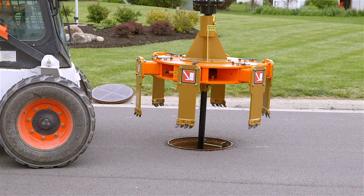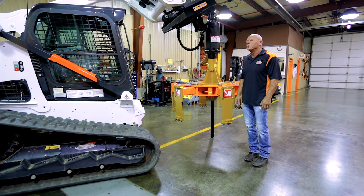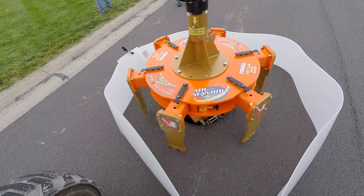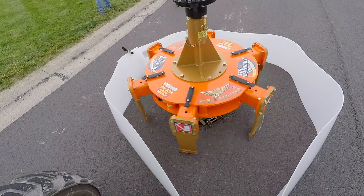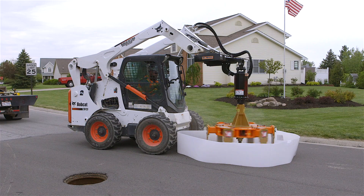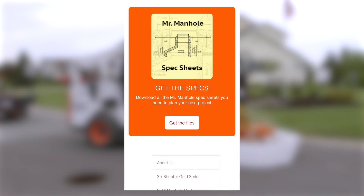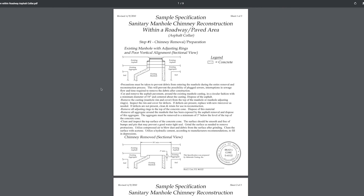If you had one or two repairs that needed to be done quickly, you could have your own tools available and your crews could go out and do that. The beauty of the Mr. Manhole system is you get the same result every single time because you're following the engineering specifications that you can download off of our website. They're free to you and they're actually generic — you don't have to have the Mr. Manhole name on them.